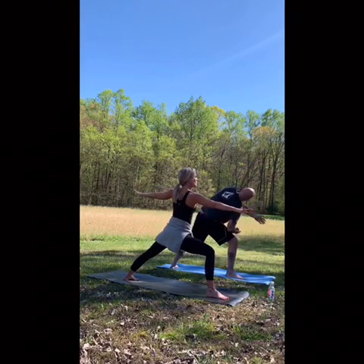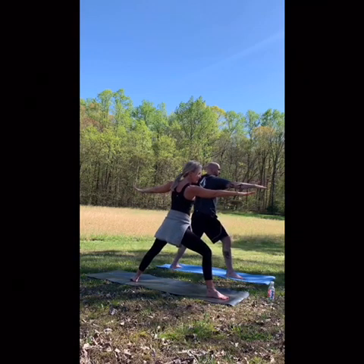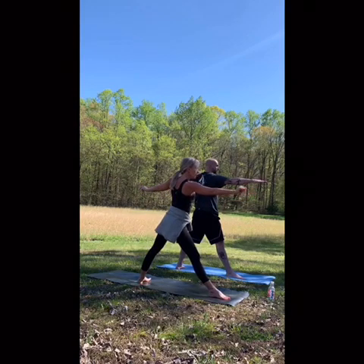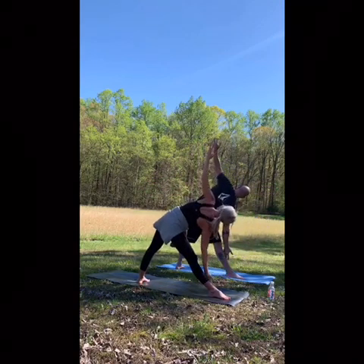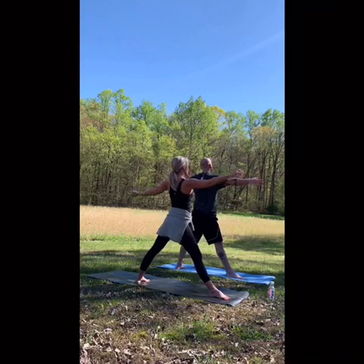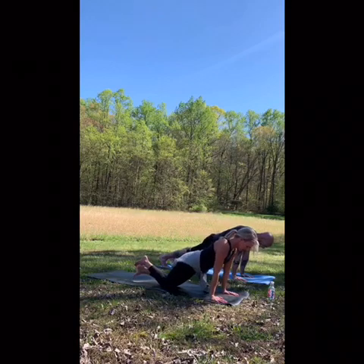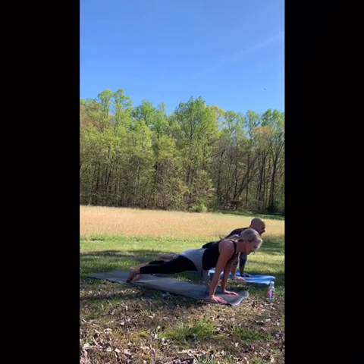Warrior two. Heel toe in the back foot one to two times. We're going to straighten but not lock out the front foot — reaching forward so we can't reach anymore. Triangle. Ground through your feet, use your legs to come up. Cartwheel down, stepping back. Kneeling or full plank. Chaturanga. Up dog. Downward facing dog.